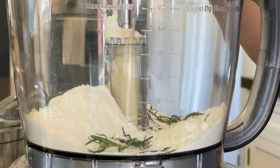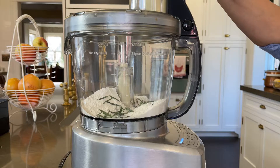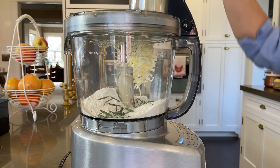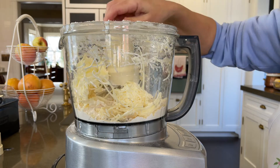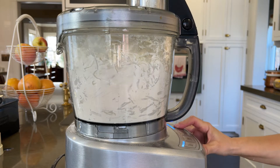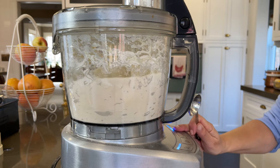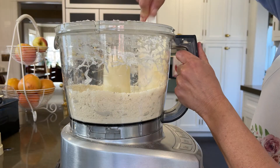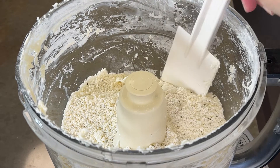Place the flour and rosemary in a food processor inserted with a grating disc. Grate in the butter and gruyere. Replace the disc with the metal blade and pulse. Then pulse in your water and scrape down the sides.